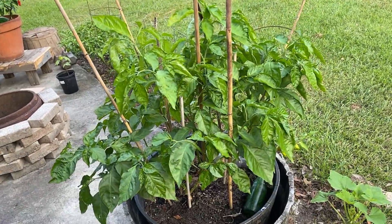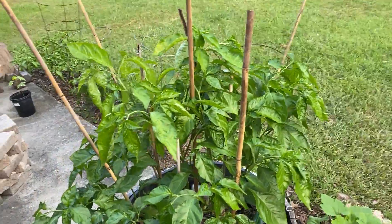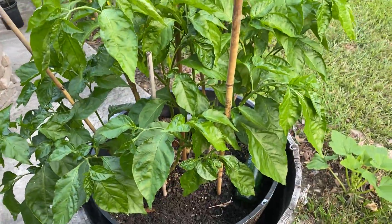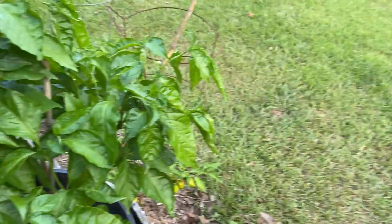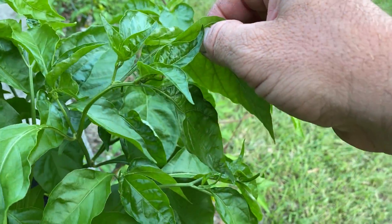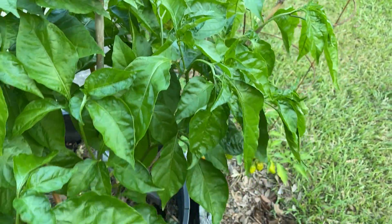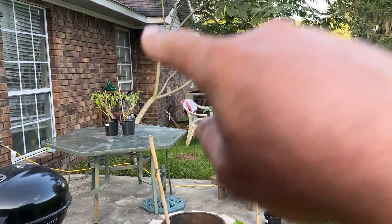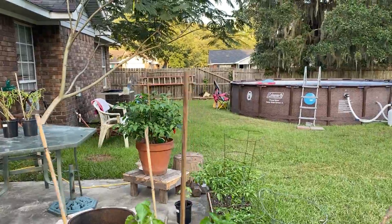I'll go ahead and start with my Carolina Reaper. This thing hasn't even started producing yet. It has been doing some buds, little flowers, but they fell off. I've got some new ones coming along, so hopefully they'll pick up since I put it out here in the sun. I had it in the shade of my mimosa tree over there, along with my ghost pepper plant.